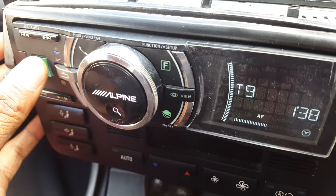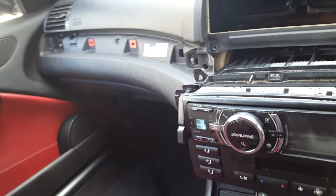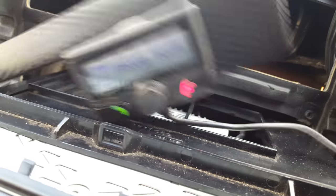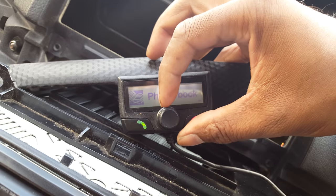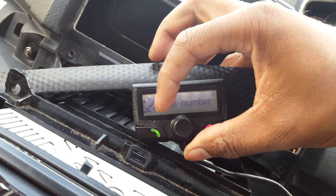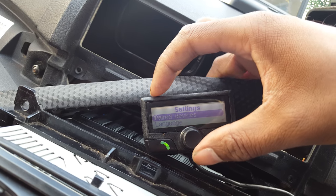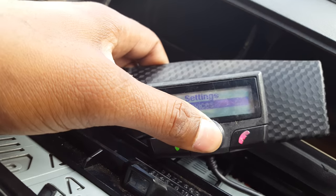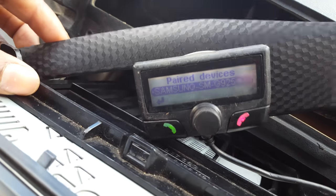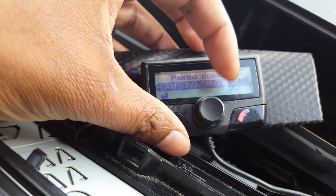If that still hasn't cured your problem, go into the settings menu and check how much memory you have. Go to dial a number, voice command, settings, settings — and then check your paired devices. You can only hold five devices, so if you've got more than five on the list, you'll need to delete some. This one only has one because I've just wiped it.